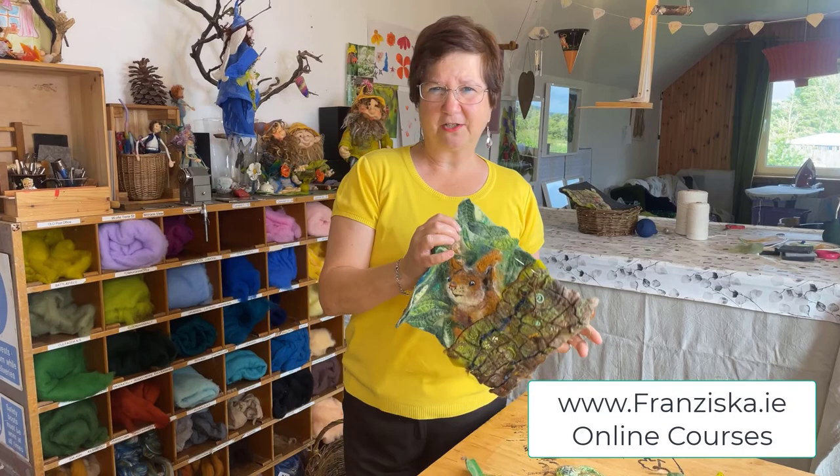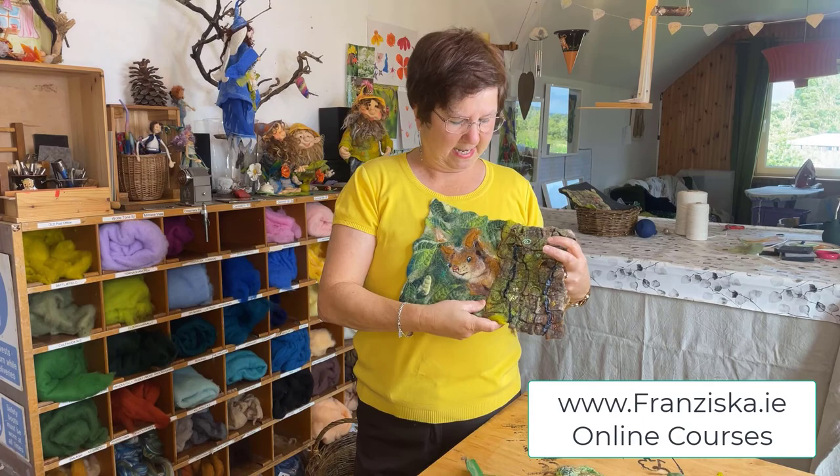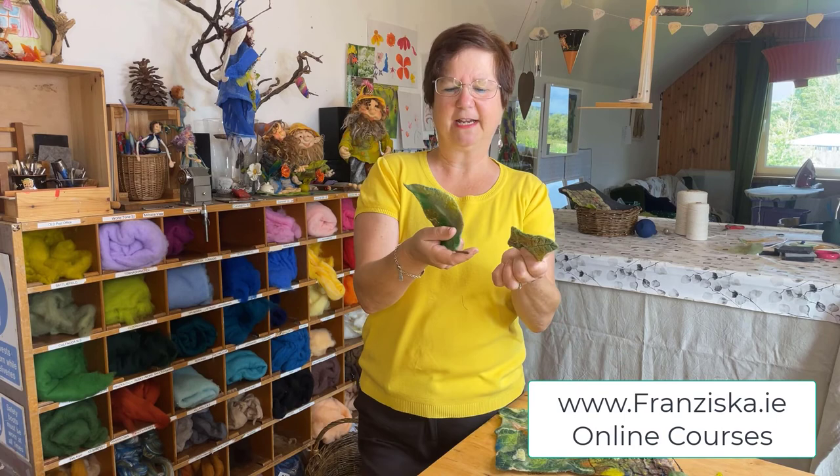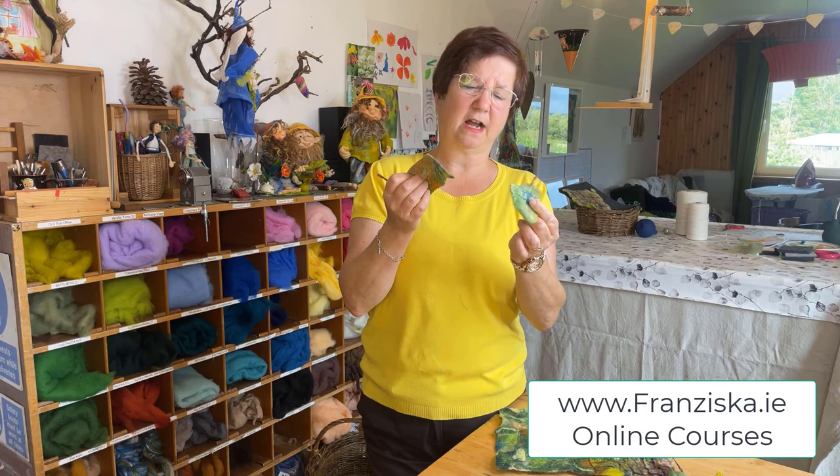Hi, how are you? I'm working on this picture here at the moment. It's made out of wool, it's wet felted. It's a little squirrel and he or she is looking from behind a tree. So to finish this picture, I needed to make a few leaves, just like those ones here. And I made a little tutorial on how I make those leaves.